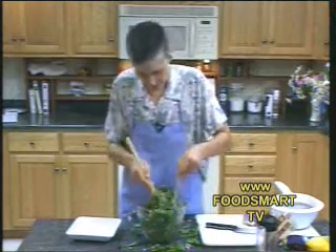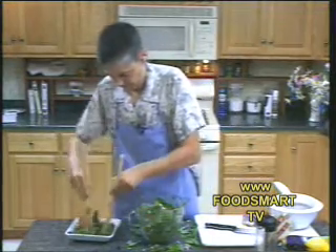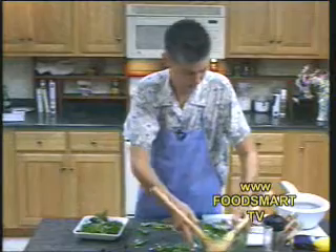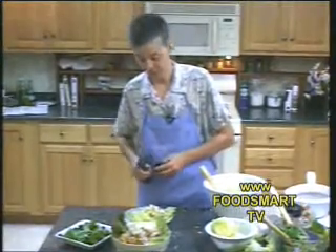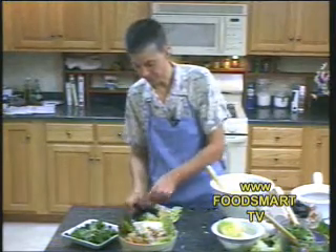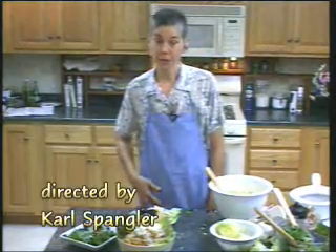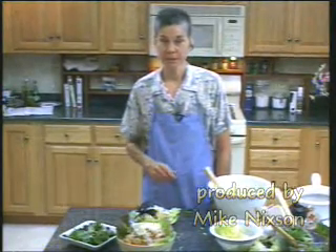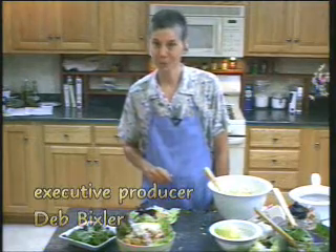So here we have our spinach salad. Isn't that beautiful? We'll put a little more basil on here. Visit our web page and sign up for our newsletter — you can get these recipes. You can take these simple summer salad solutions home with you and impress your friends. My name is Deb Bixler and this is Super Sensational Simple Summer Salad Solutions. Thanks for watching!